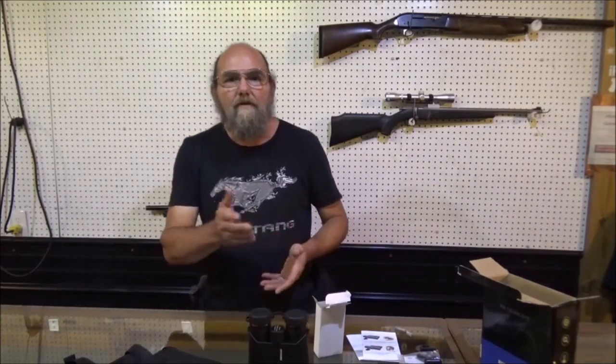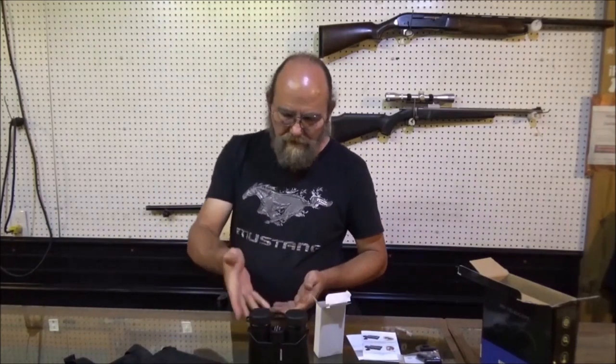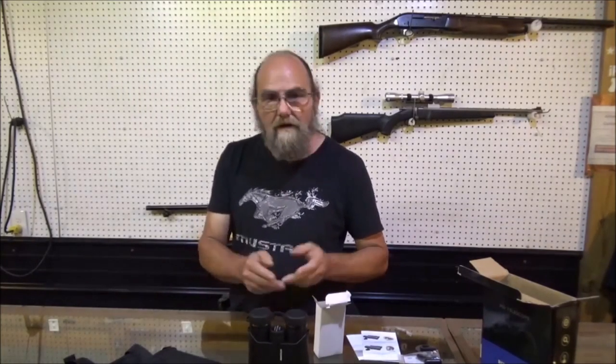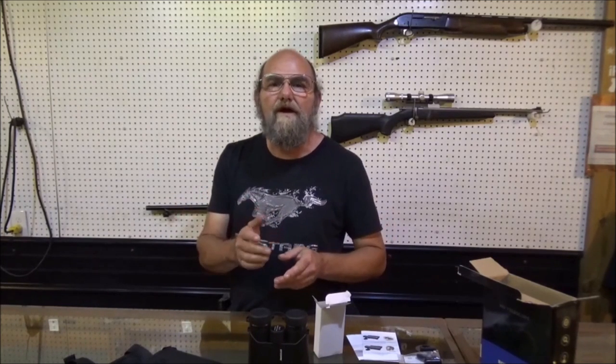Well everyone, if y'all would throw me down some comments, tell me if you know anything about these. Do you have a set? Do you plan to get a set? Hit us up on Patreon and our super thanks. And please like, share, and subscribe. Again, appreciate it much. Until the next one, we hope that everyone has a fantastic day. Thank you.